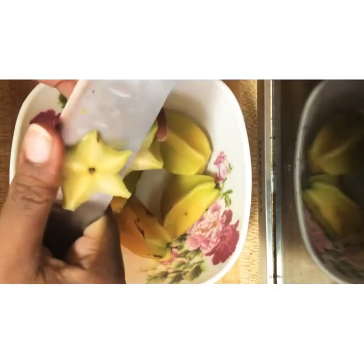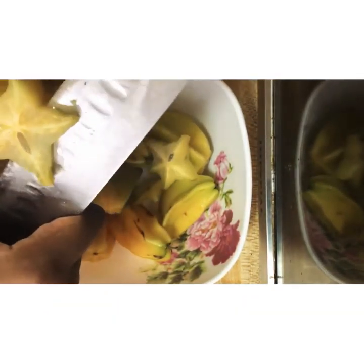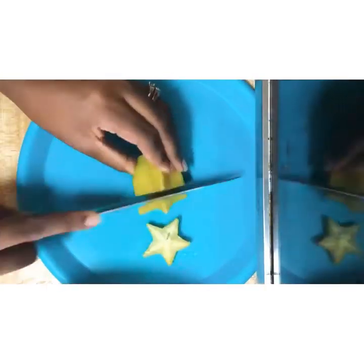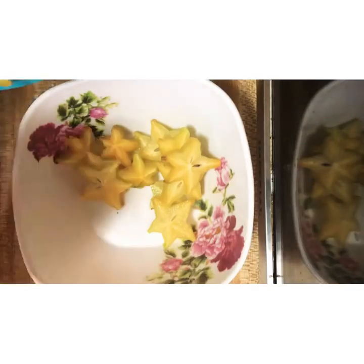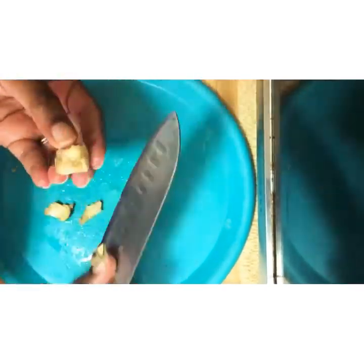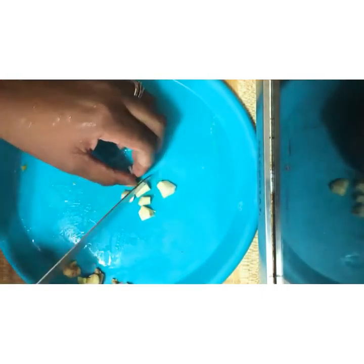We're slicing the star fruit into sizes that can go in the blender. Further down in the video you'll see I used a plate instead because it was way easier. Now it's time to slice up our ginger. I'm not using a lot because I don't like ginger — it really burns my chest — so this is the portion I'm using. You can use more, it's all up to your preference.